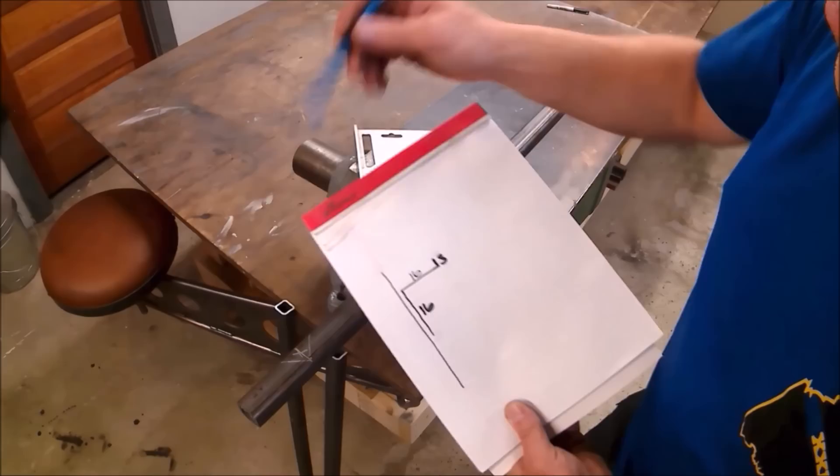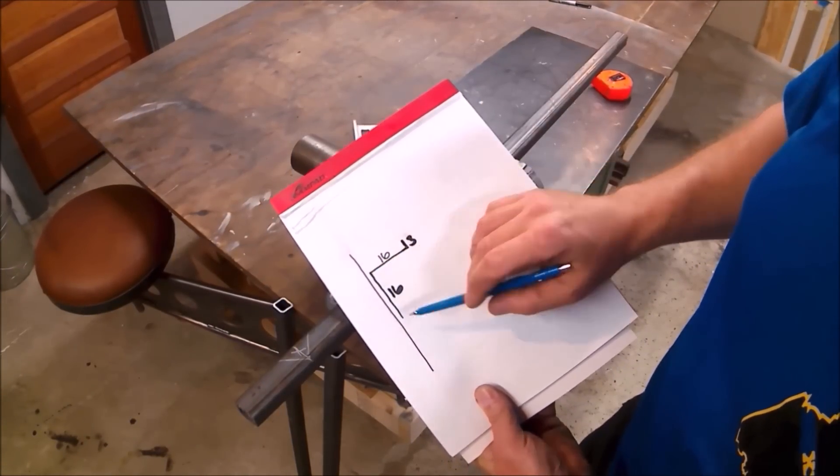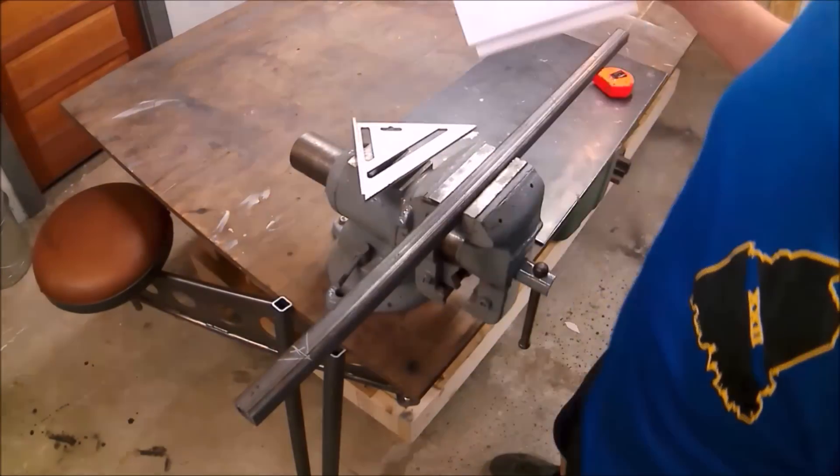Then from that point we're going to come back 16 inches and do the same exact thing — fold it up again — and we'll have our bracket.